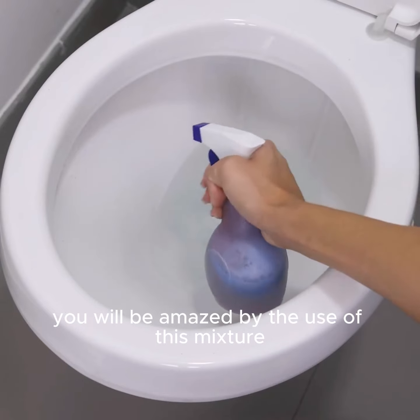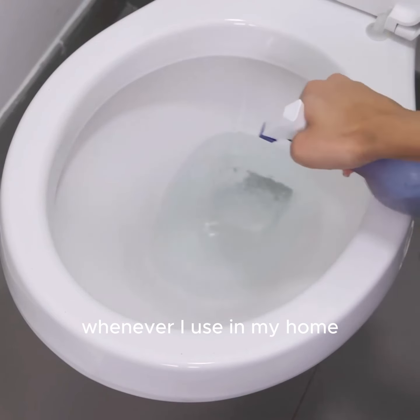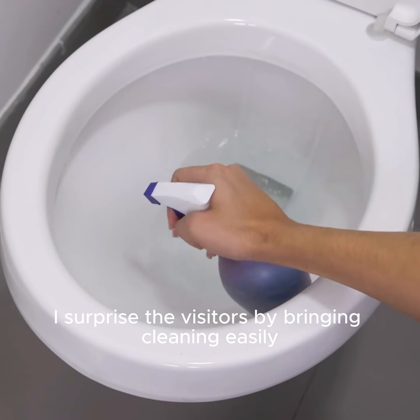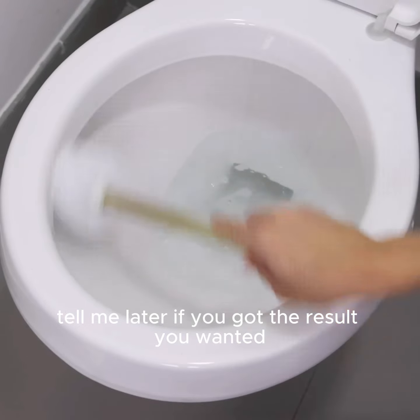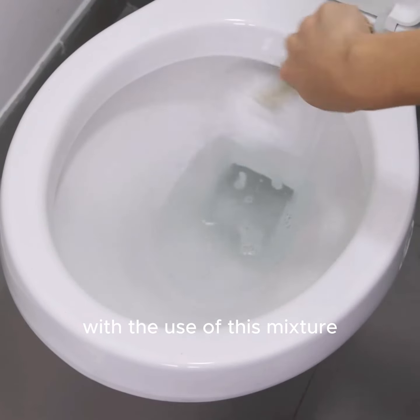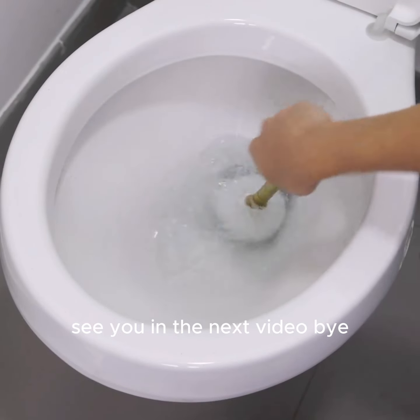You will be amazed by the use of this mixture in your home, being very simple and effective. Whenever I use it in my home, I surprise visitors by achieving easy cleaning. Tell me later if you got the result you wanted with this mixture. Thank you for watching this video. See you in the next video. Bye.